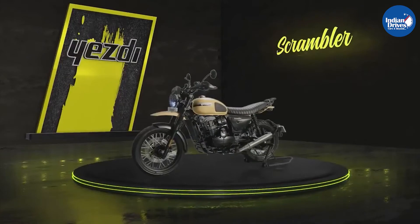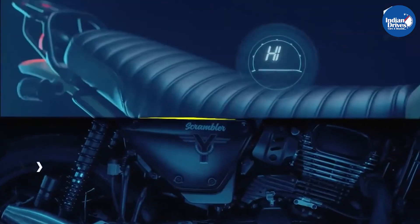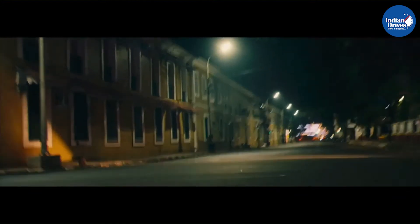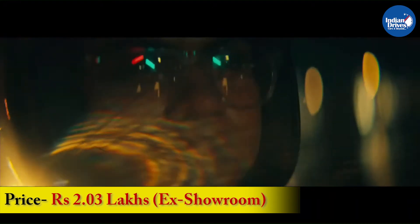The Scram 411 will rival the ST Scrambler and chances are if you are not much into bikes, you might not even be able to differentiate between the two when spotted on the roads. But the threat is pretty serious for the Scram 411 as the ST Scrambler offers a similar package to buyers in the similar price range. The Scram 411 has been launched at an introductory price of Rs 2.03 lakhs, which is lesser than the ST Scrambler.